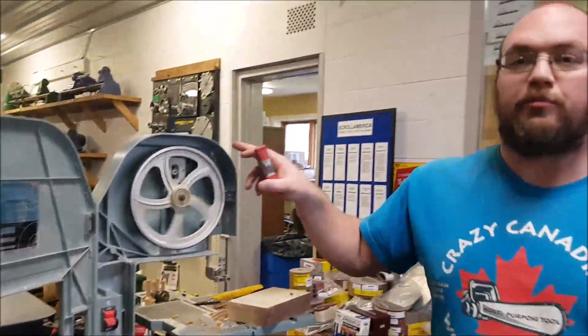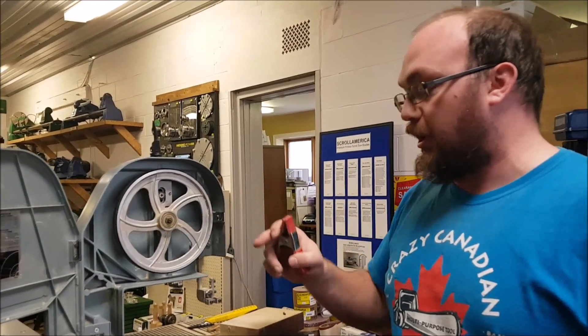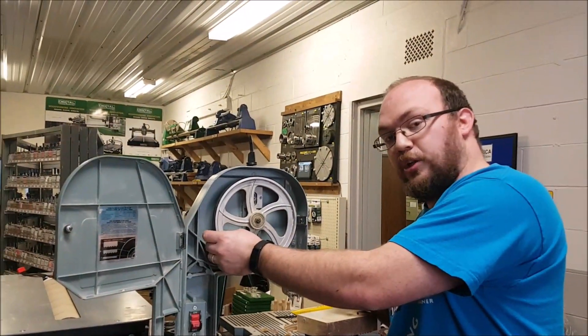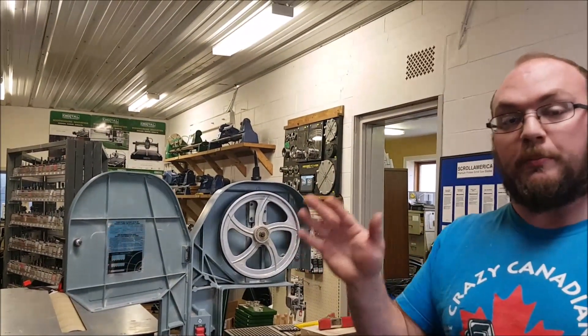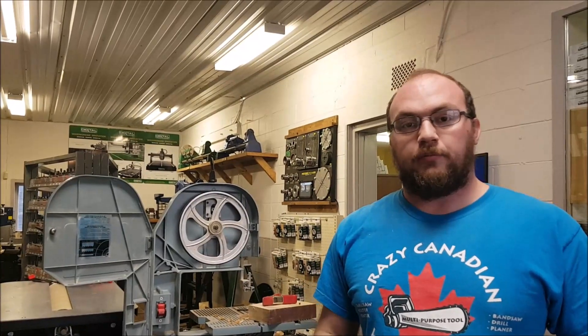So if you do need to glue on some tires, if you have a bigger bandsaw with glue-on tires, the process is exactly the same. If you have a bandsaw that has glue-on tires but doesn't have the lips on either side of the wheel, the process is the same — but before that dries, while you have the glue on there, you just have to make sure you center that tire on that wheel. You can slide it around even with the glue on there. If anybody has any questions, you can email me at info@StockroomSupply.com or comment on the video. If you want to see future videos, please subscribe. Thank you!